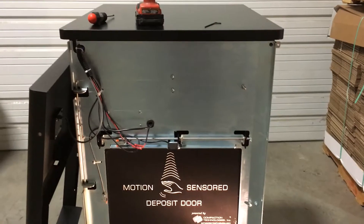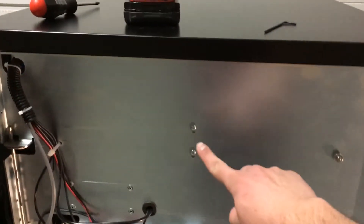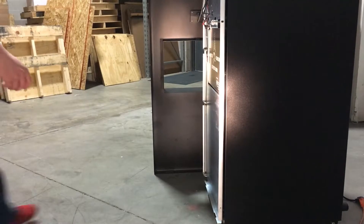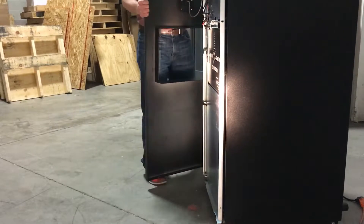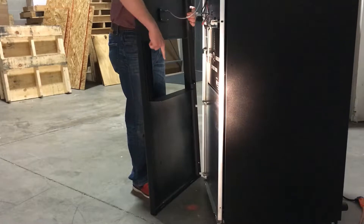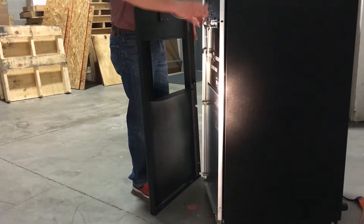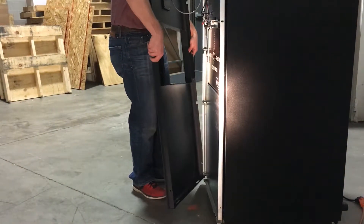Once you're done adjusting the L-bracket and the screws are nice and tight, we're going to put the front door skin back on. Grab the door and slowly move it over, as the cord is still attached to the LCD. You'll see that in the bottom part of the skin there are two holes that match up with two knobs on the frame of the machine — match those up to hold the door in place.